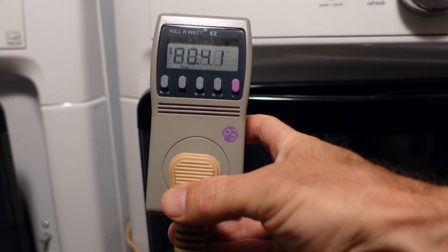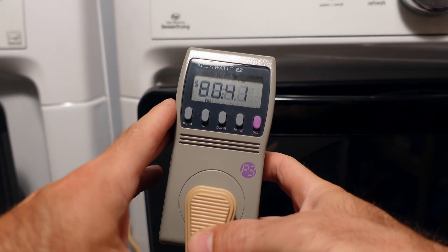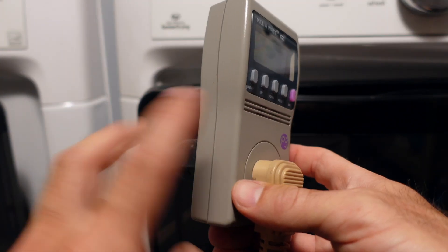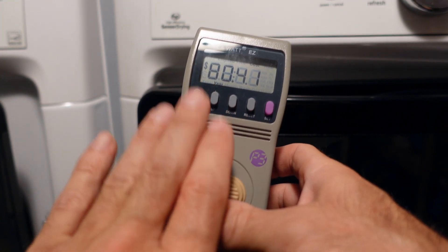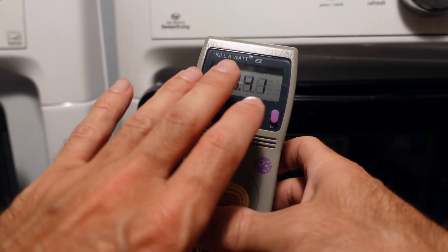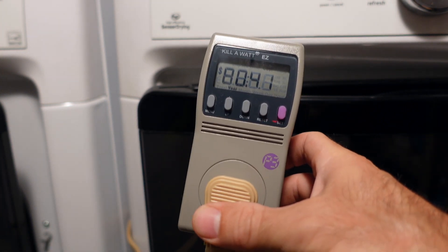This review is on the Kill-A-Watt easy meter. I have the P3, which has internal memory. So when I completely unplug it, it will keep all my information in the kilowatt meter. There are kilowatt meters out there that do not do that — this one does, which is really nice. I'll show you that here at the end.